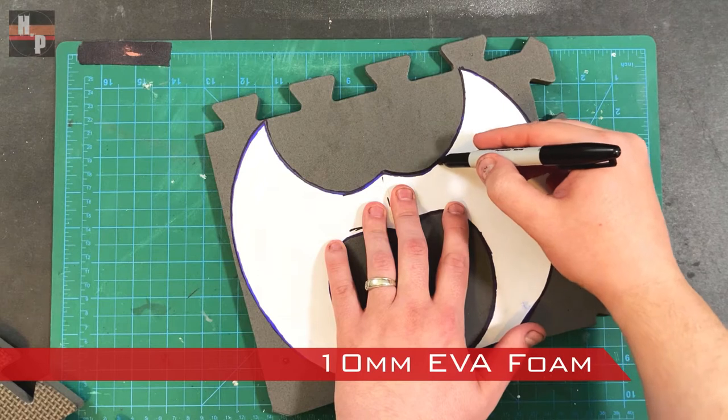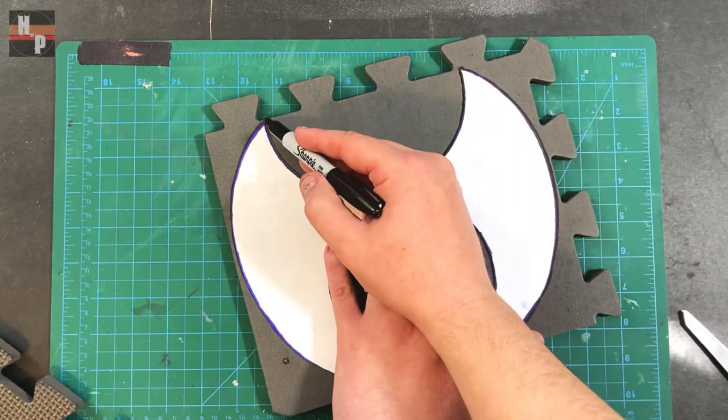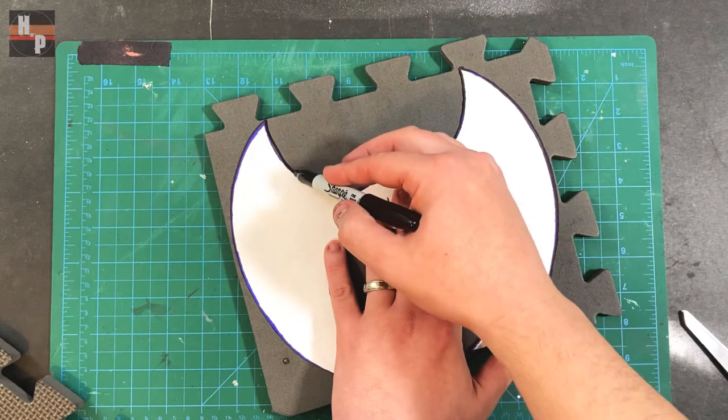I traced the template onto one piece of 10 millimeter foam. Instead of cutting each one out separately, I'm going to show you a step to save time.